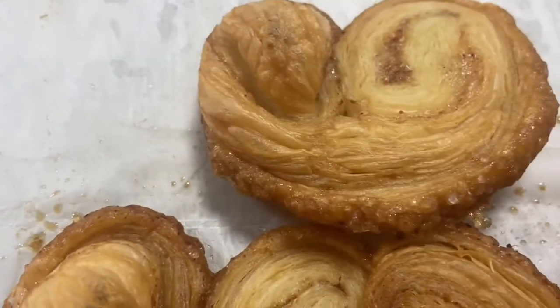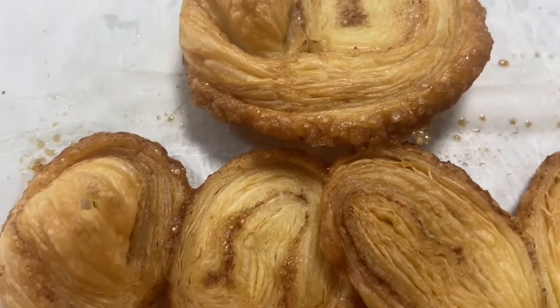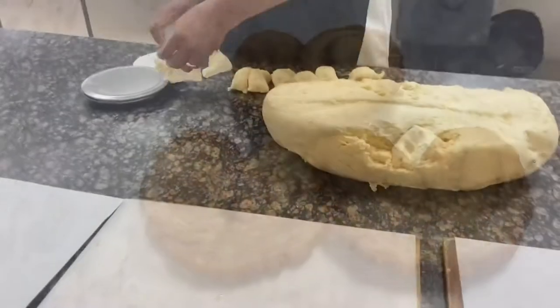This is a hot shape. This is crisp, sweet and puff.